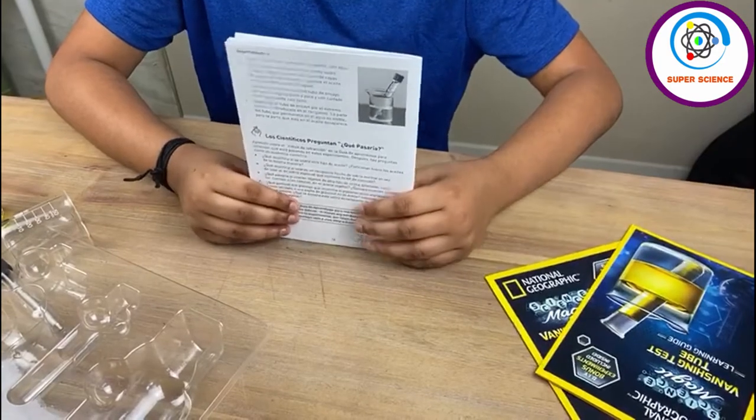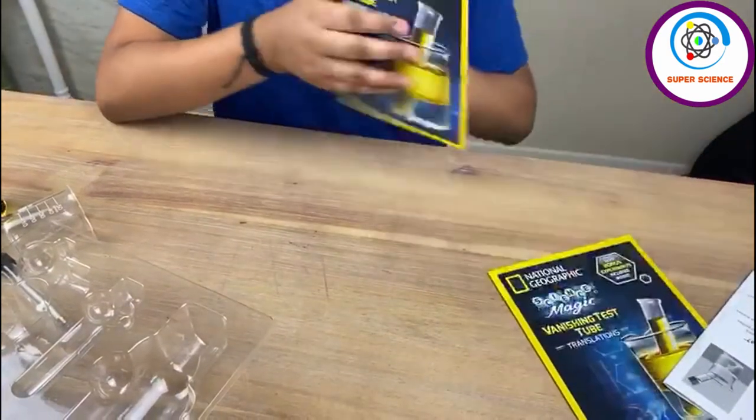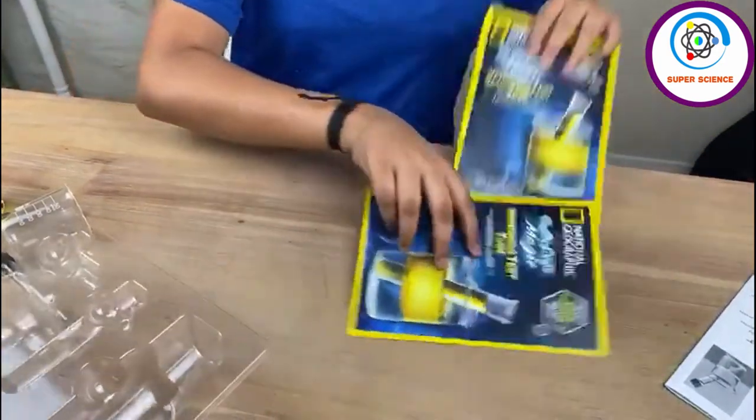It also comes with the instructions, the learning guide and the translations.